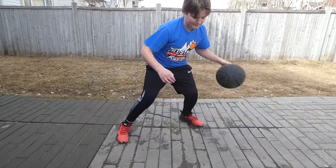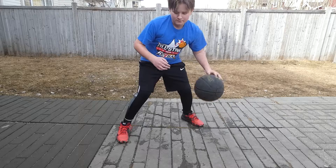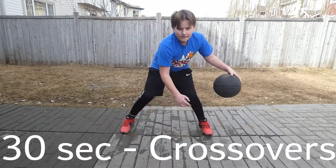This workout is supposed to get you back into shape, so if you mess up that's okay — just pick the ball back up and keep going. Time for 30 second crossovers.